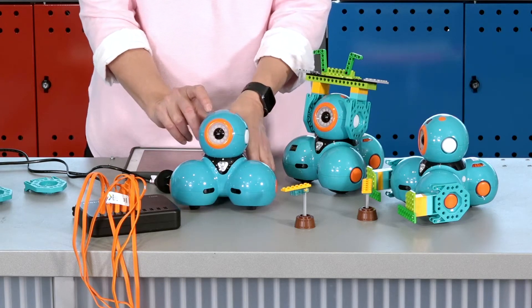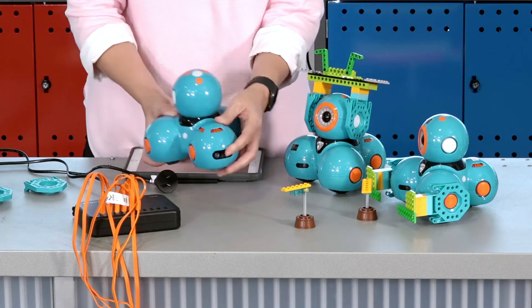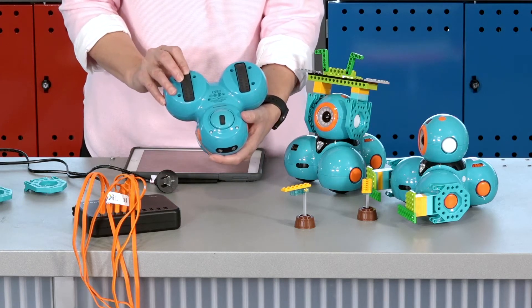Proximity sensors are found in between the front legs left and right, and one on the back leg. These sensors detect objects. Dash comes with two sturdy wheels to navigate and track on almost any surface.